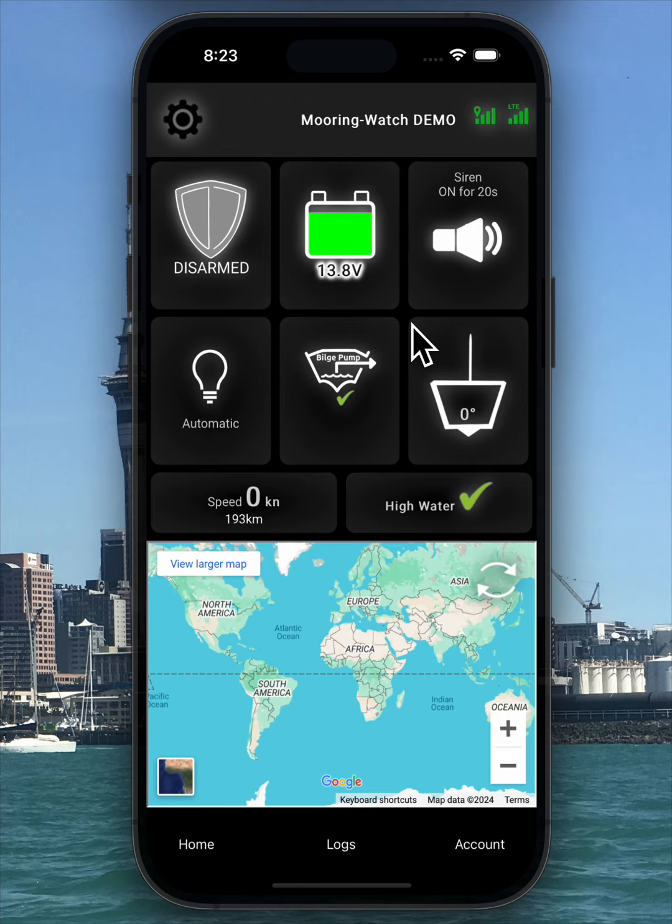In the second row, the first icon is for shore power monitoring or accessory control, which you can configure in the settings. If set to shore power monitoring, the icon shows the connection status and sends a notification when it changes. If used for lights, a fridge, or blower, you can control these manually via the remote or the app icon. You can also set the accessory control to auto, turning it on or off based on battery voltage.